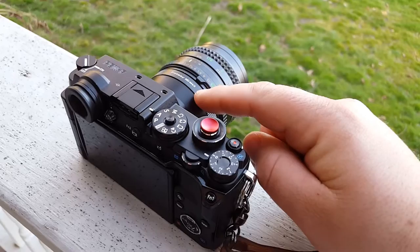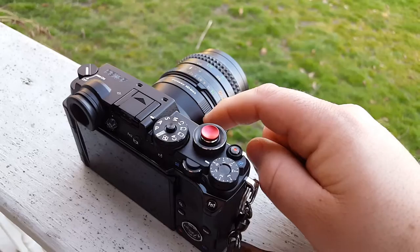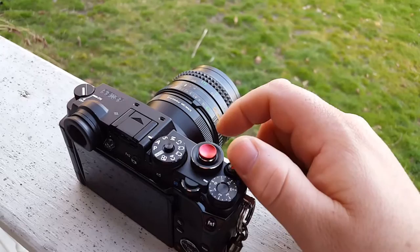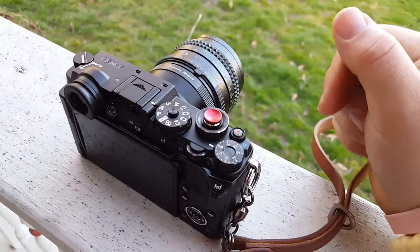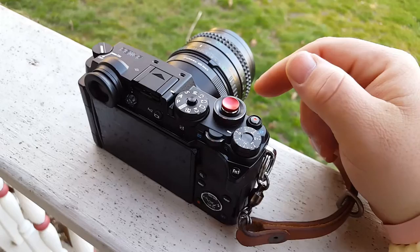I'm using a cheap adapter I got on Amazon by a company called Fotasy — F-O-T-A-S-Y. I also use the brand Fotodiox; I love Fotodiox products and I'll put a link to find them on Amazon in the bottom of this video. Everything that Fotodiox makes that I've used so far has been killer, and for the price you can't beat it.